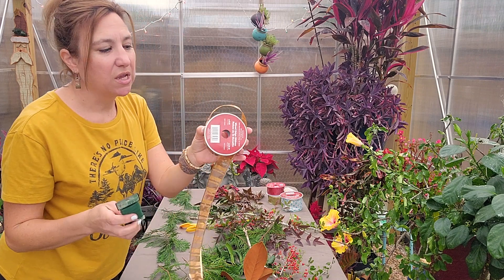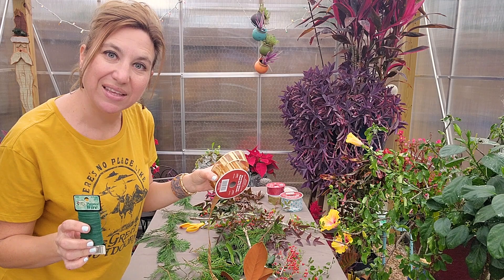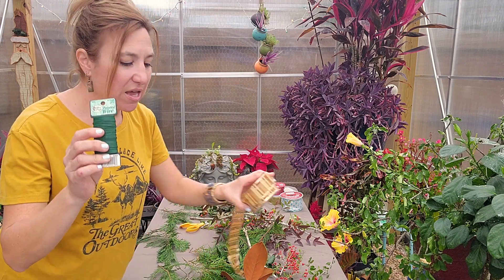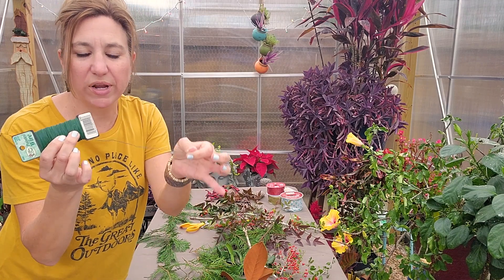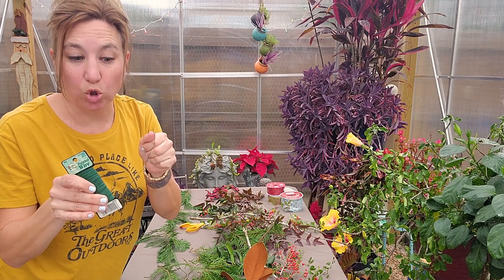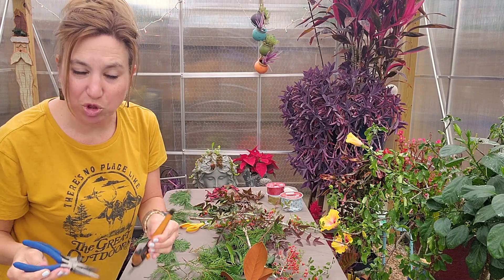My store-bought items are ribbon — I have various colors so I can make a decision at the end as to how I want to tie my project off. I also have some green paddle wire, which is going to be used to hold things together, and then I have clippers for the wire and for the plants.